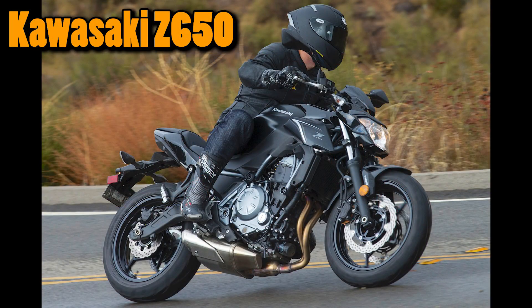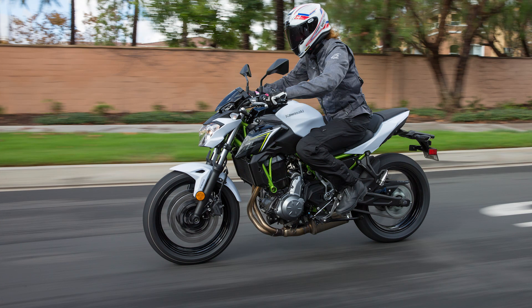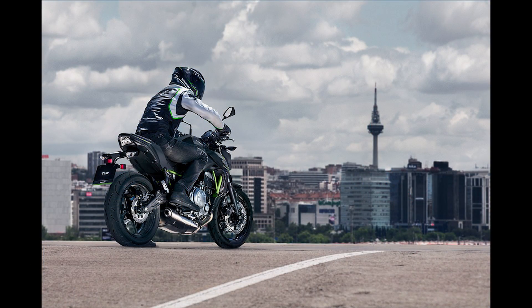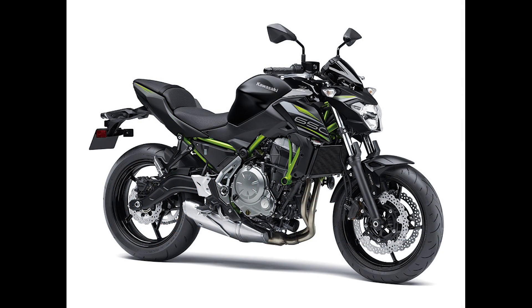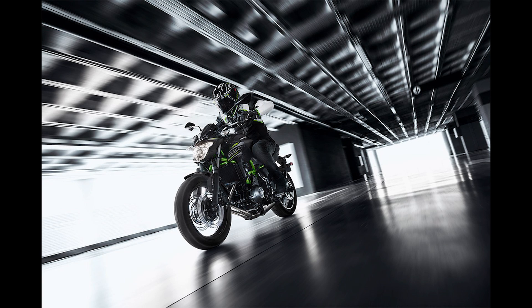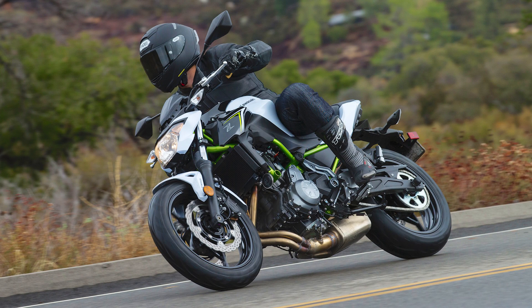The next one is going to be the Kawasaki Z650. This is going to come in with a non-ABS model at about $6,999. I always recommend getting ABS, especially for beginners — it's really good to have just in case you fail with your progressive braking, so you're not going to lock up that front tire and dump the bike. One thing I really like about this is that it does have adjustable levers standard, so you can adjust it for a very good grip when applying the clutch or the front brake. It also has a wide handlebar, which gives you really good steering inputs — wide bars are much better for slow-speed stuff than sport bike bars where your hands get stuck next to the gas tank.